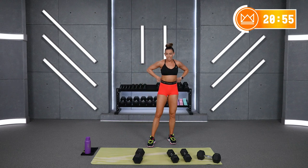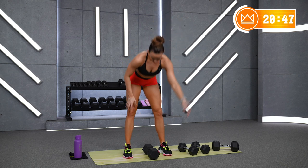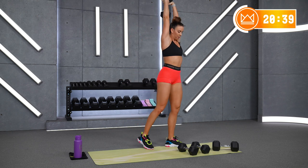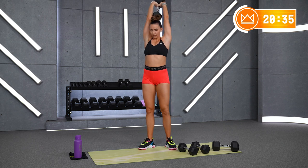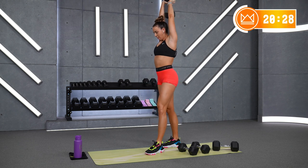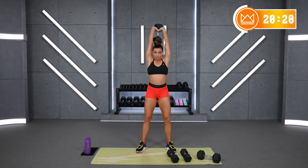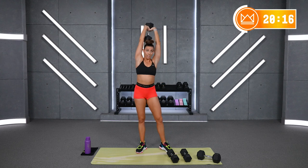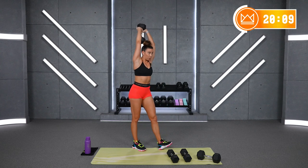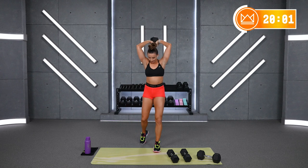Let's go — 45 seconds. Keep those elbows up, don't let them flare out like you're doing a press. Nice work, come on, second half. Almost there. Rest.